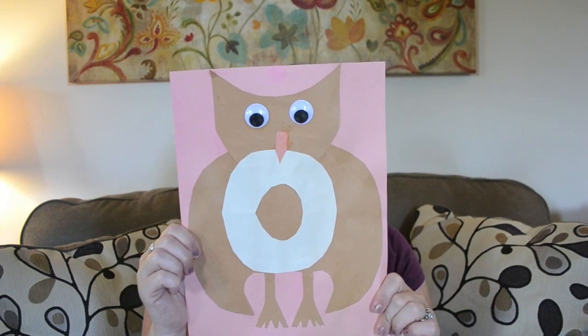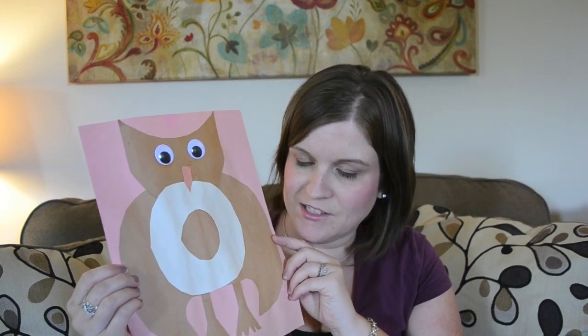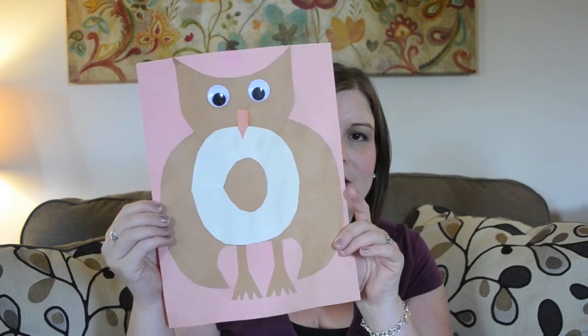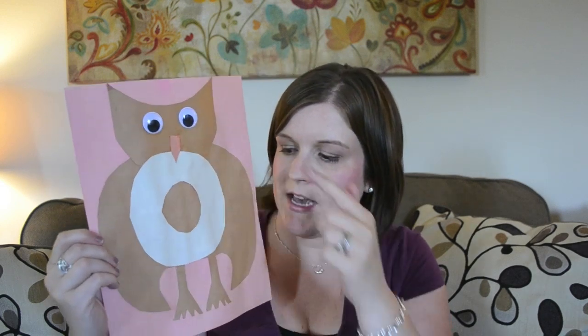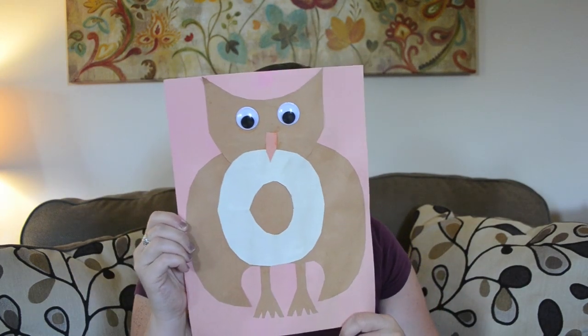Next is O is for owl, and I think this was a big hit. She was very into owls at this time. We made the O his tummy, and she had a very easy time figuring out where the head and the feet needed to go. This was a very easy one to cut out and glue together.